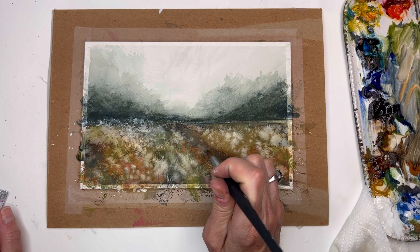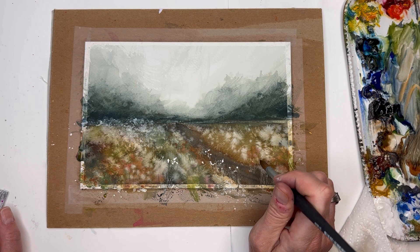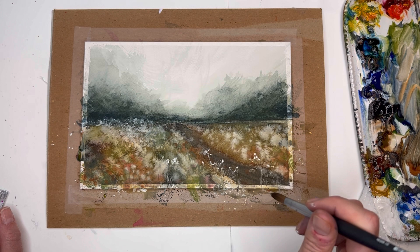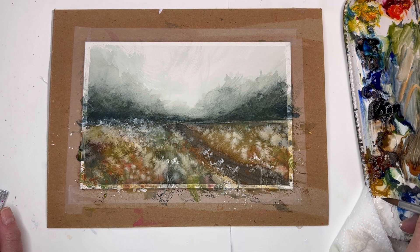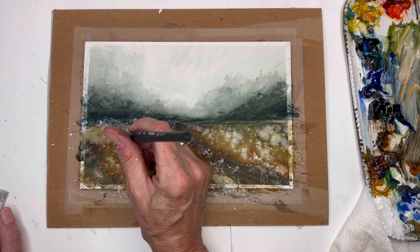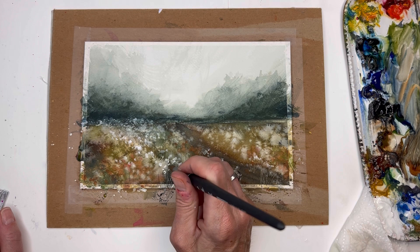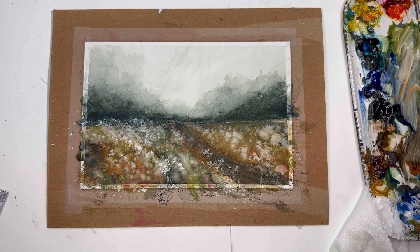Once it's dry you can go back in and take some more white gouache and tap in some white blooms. It will be really intense, but if you add some water it will be more translucent, which is nice. I tap the color in, grab some water and tap around it so it's slightly intense but not too much — you don't want white dots everywhere. If the white blended and faded on drying, you can go back in and add some more with a tippy-tap. More water with the gouache will make it dry more translucent — it's all preference.